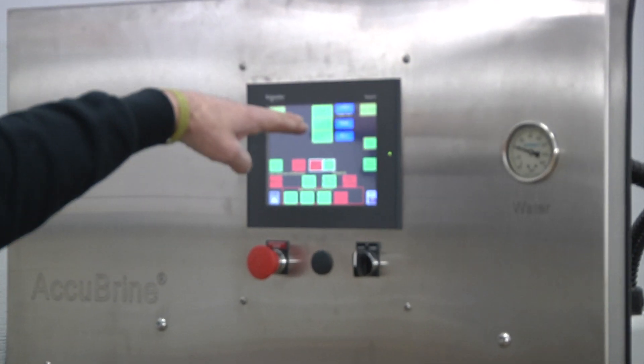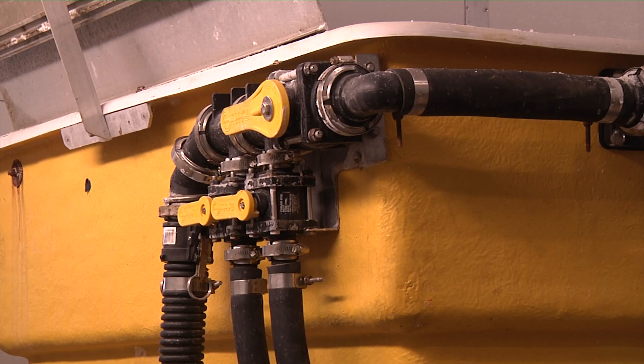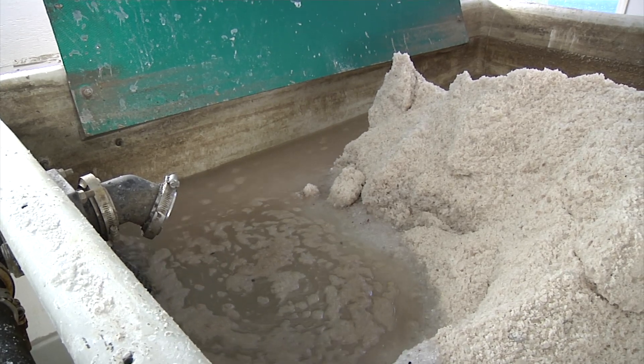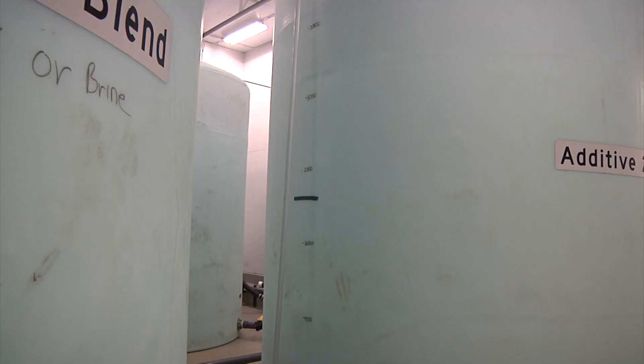In this particular case, we are making a 500-gallon batch of brine and we are going to add 30% of our additive to it. Then the process is: we'll hit start, the machine will start up, it will circulate the water through the tub, and when it hits where we want it to be, it will send it to the tank.